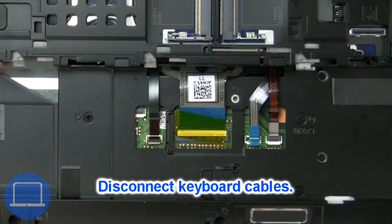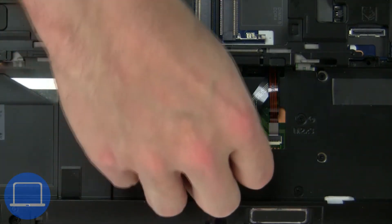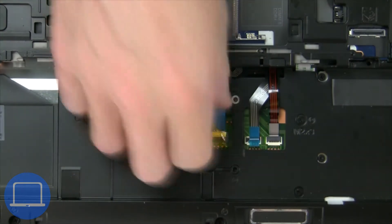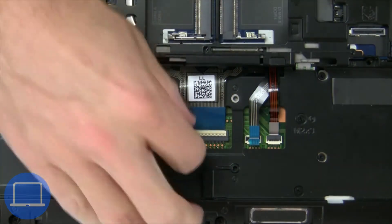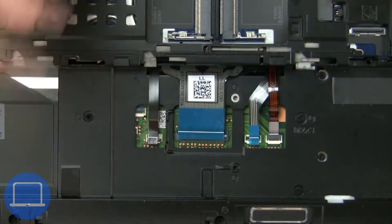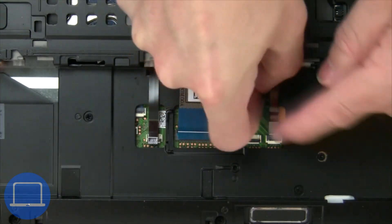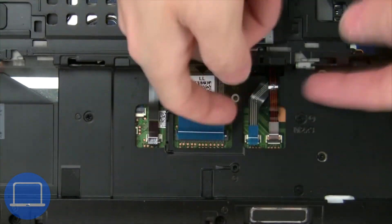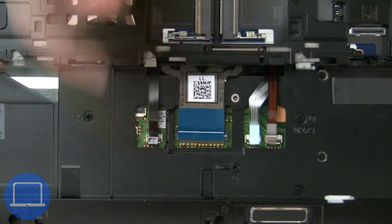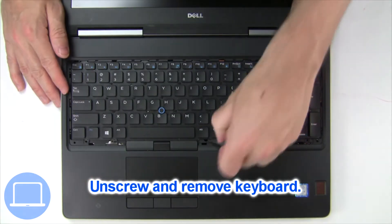Now disconnect the keyboard cable. Then unscrew and remove the keyboard.